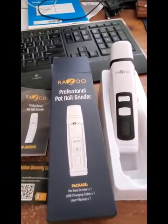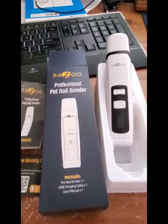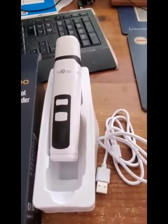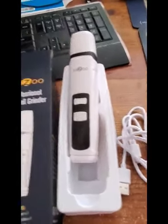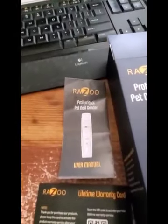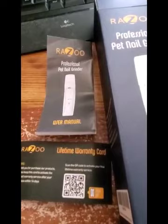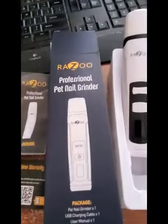This is the Razzu Professional Pet Nail Grinder. It came in a nice box and has everything you need — there's a charging cable, a manual, and it also has a lifetime warranty, which is excellent.